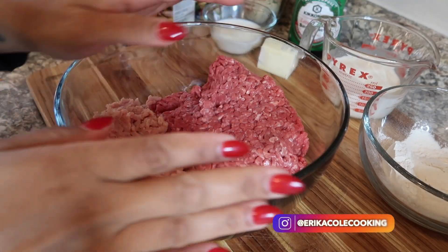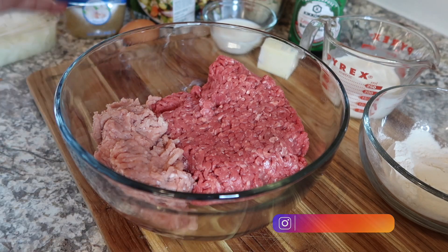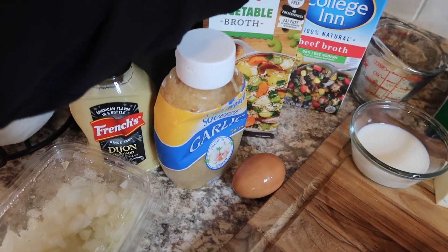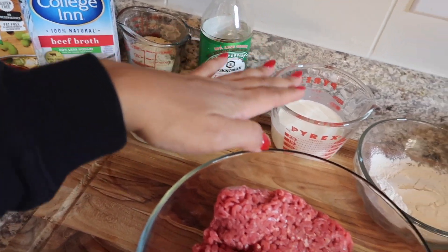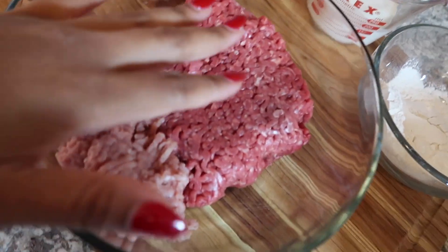Now we're just going to season our meat. The shopping list will be in the description box, but I'm going to tell you everything as I go along. You're going to need onions, bread crumbs, milk, butter, soy sauce, heavy cream, flour, and then just salt and pepper to season.